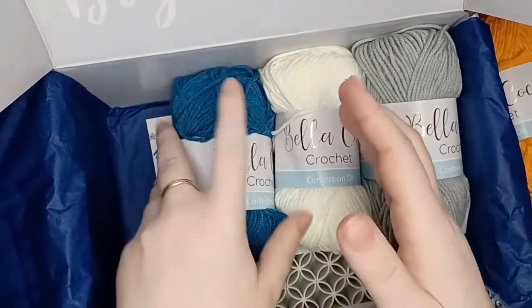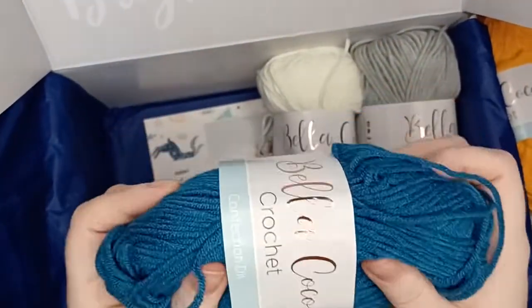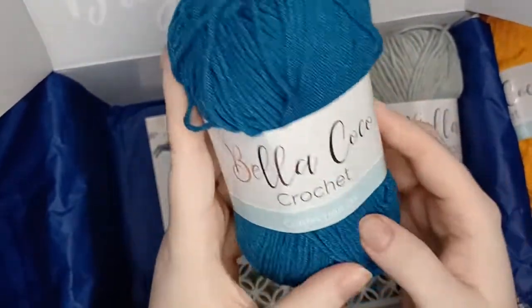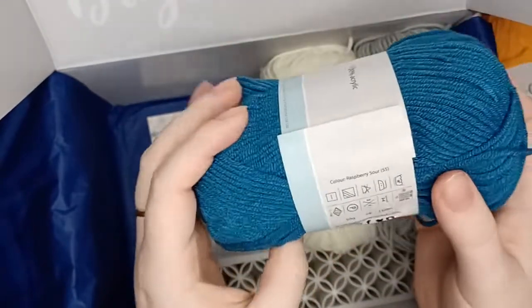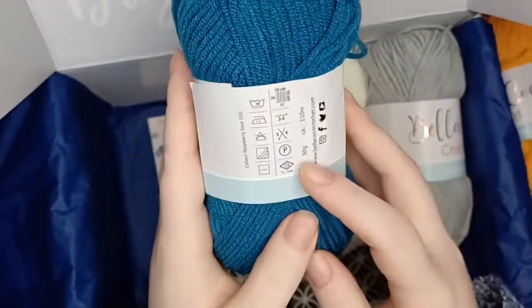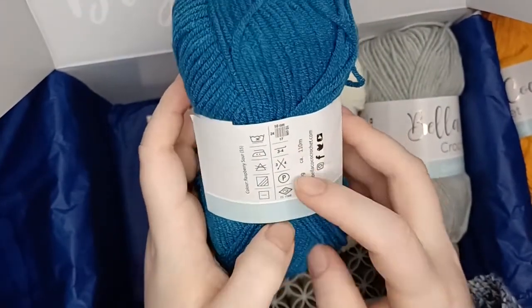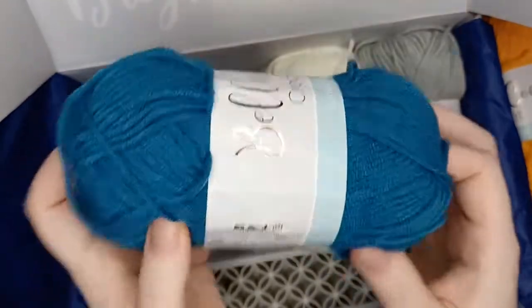Moving on, here is our next color, which is like a petroleum blue. This one is called Raspberry Sour. Again it's 50 grams, 110 meters, 100% acrylic, hand wash lay flat to dry, and you need either a 3mm or 4mm crochet hook.